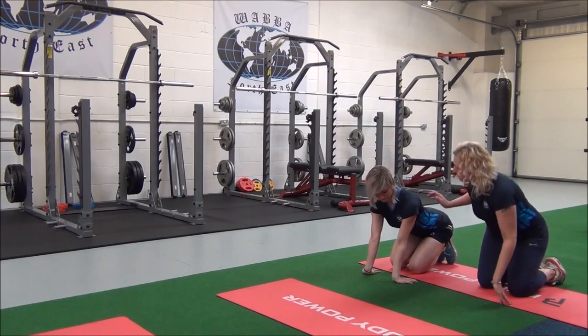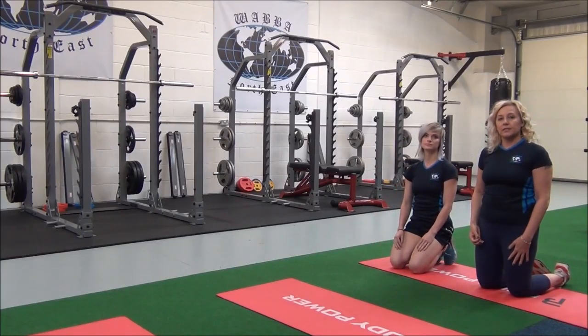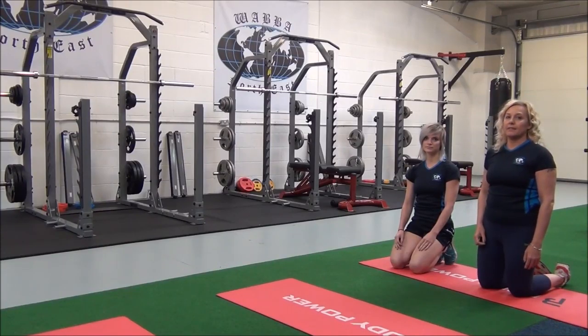Relax. You would hold this for 30 seconds, repeating two to three sets for best results. Just remember, always stretch your muscles when they're warm — after cardio or weights — and never stretch your muscles when they're cold.